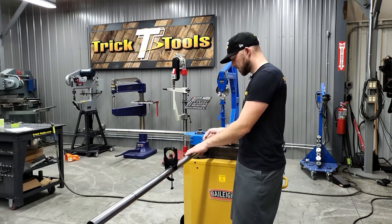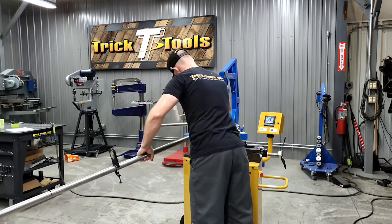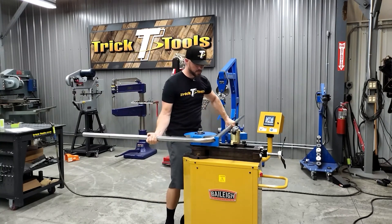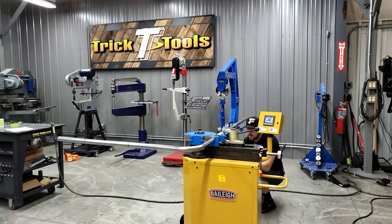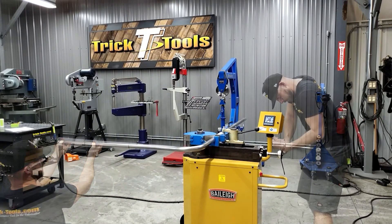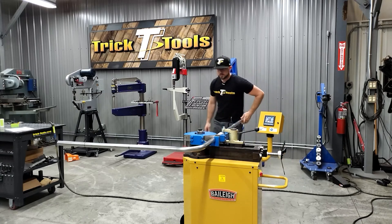We'll flip it over and make sure that this is back at zero. Because I marked these lines all the way around, we'll line it right back up and bend the next one. Put a little more pressure on here — see where we're at on our dial, which is about one degree. Go ahead and give this a little pull down, get back to our same number, and verify one more time that we're at zero, though I think we might have moved a hair, which is normal.